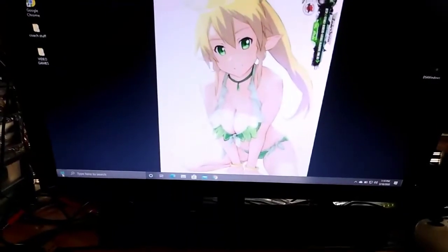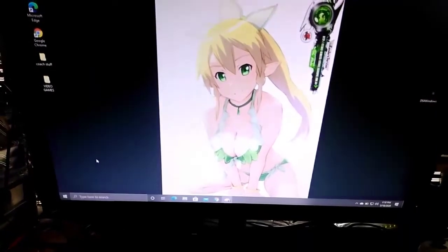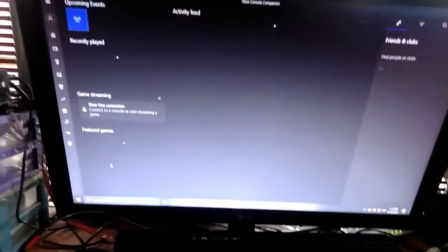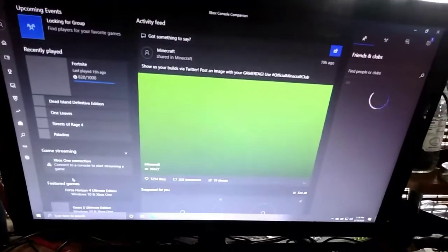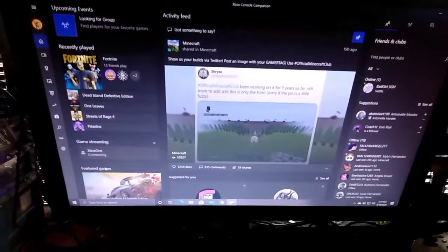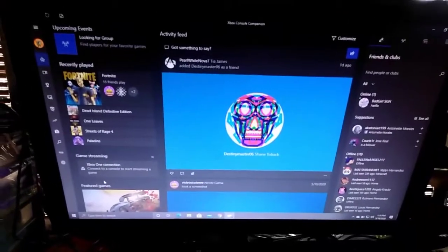First, on your PC you go to Xbox Console Companion, then you turn on the Xbox.